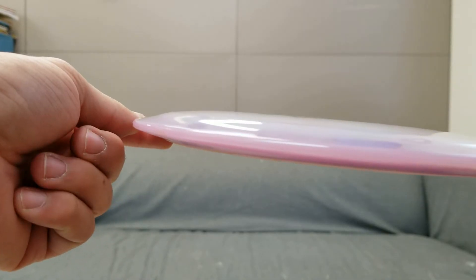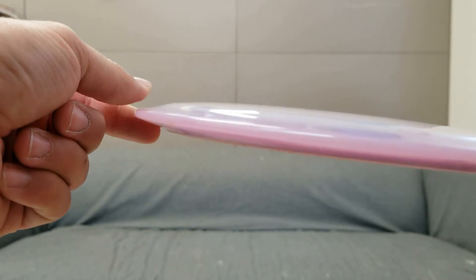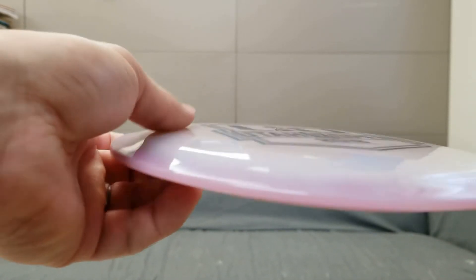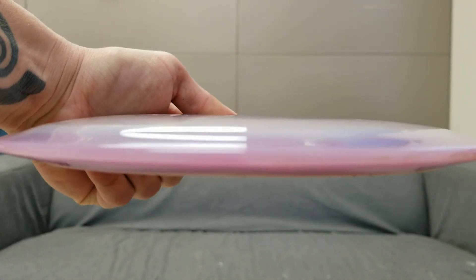The H3 V2 features a wing that's a little bit more tapered than many other drivers that I've thrown. While it feels a little bit awkward at first, I find that it slides your thumb into a nice position to keep the nose down throughout your throw.